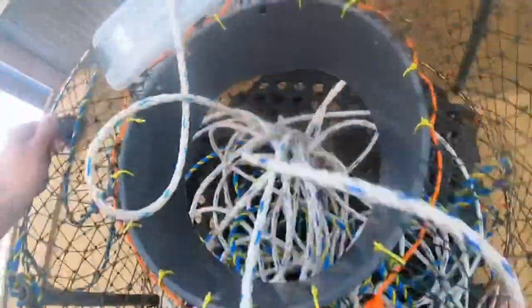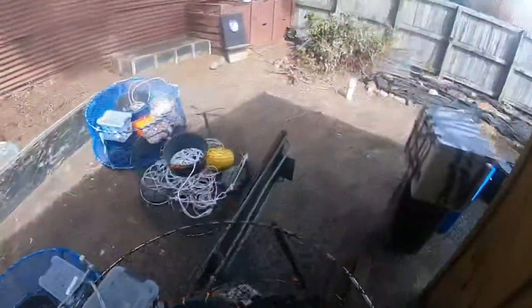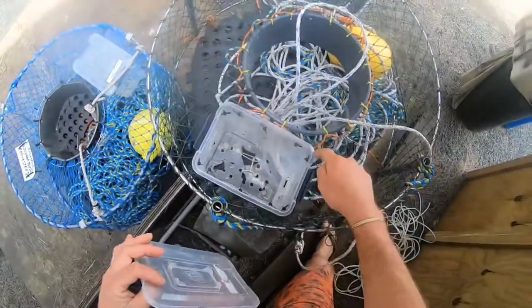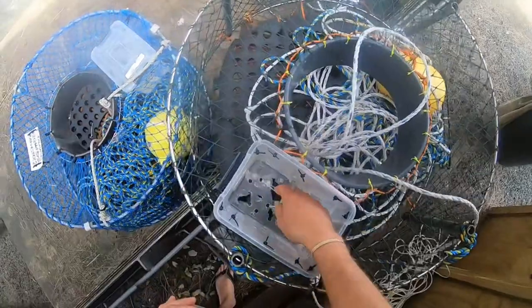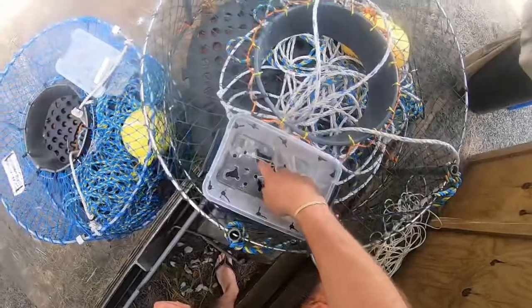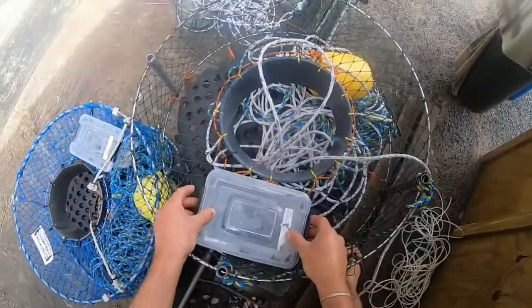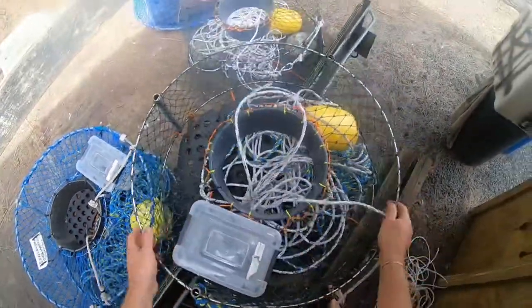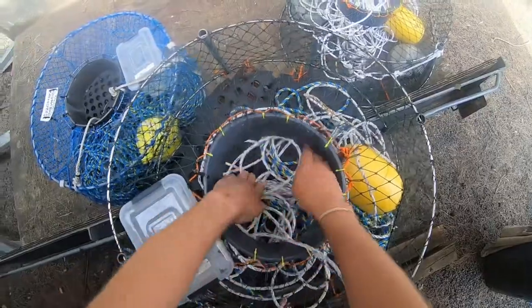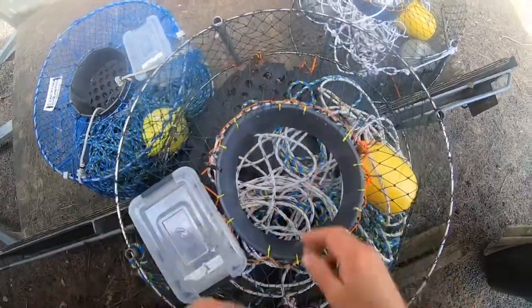Just got these cheap craypots — $50 craypots you get from most fishing shops. We've just made a few alterations to them. Put my own little bait compartments on them, just cut a section out of the top netting, put these compartments in. They're a bit beaten up as you can see, but just chuck fresh cray in there, stick it through the holes, and put it back on. Nice and easy to bait up, and cut a bigger hole in the top to get a bigger throat in so the bigger crayfish can get in.